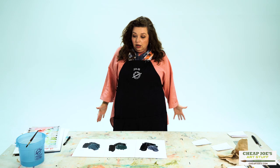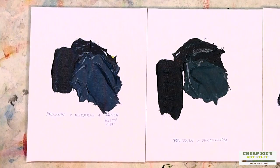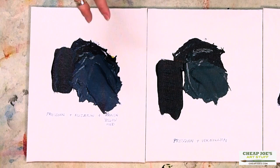The first one is Prussian Blue, Alizarin, and a little bit of Hansa Yellow Medium. We used a little bit less Hansa than the others because it doesn't really take that much and you don't want to lighten it up too much.